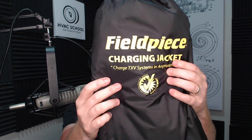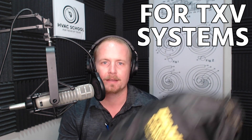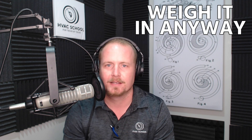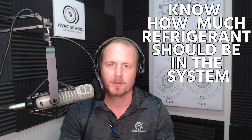You can see it says 'Charge a TXV system in any weather,' so it's specifically for TXV systems. Even Field Piece recognizes this isn't as good as testing and charging under normal conditions — your best bet for a critical charge is to weigh it in anyway. It's not something you'd use to know exactly how much refrigerant should be in the system.